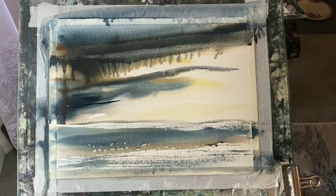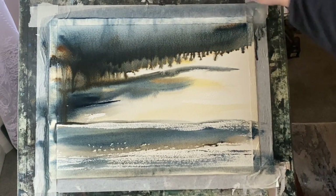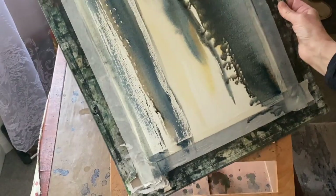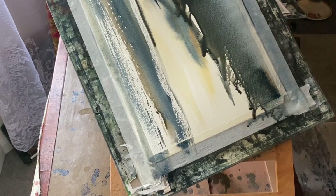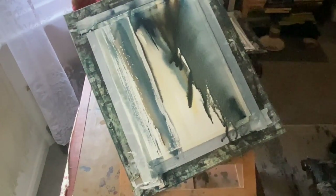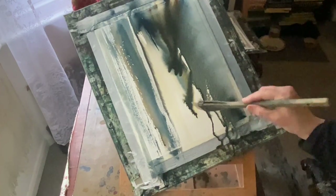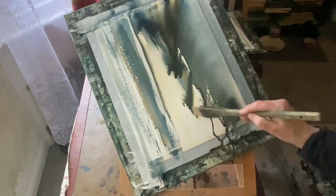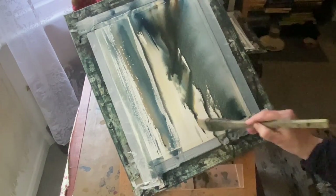A brush full of water across the top gets that wet-in-wet sky really working. As it begins to run down the page, I can tip and tilt the board, watching as the paint and water run into various parts of the brushstrokes I've just put in. It will resist where there's dry paper and follow where there's wet paper.